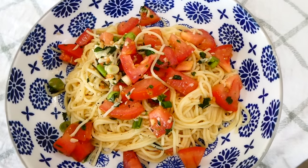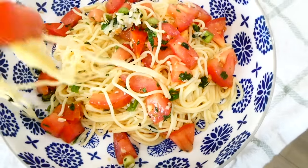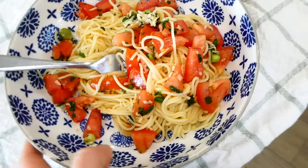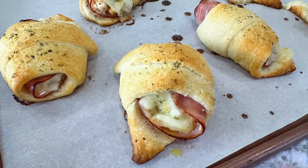That angel hair pasta cooks in just a few minutes, so this dinner comes together in absolutely no time at all. It is so fresh and flavorful. Also, this is a meatless meal for all of my meatless meal friends — I'm sure you're going to absolutely love it.